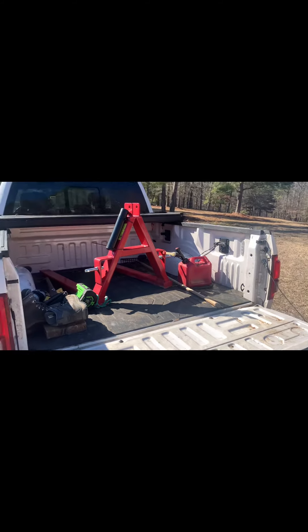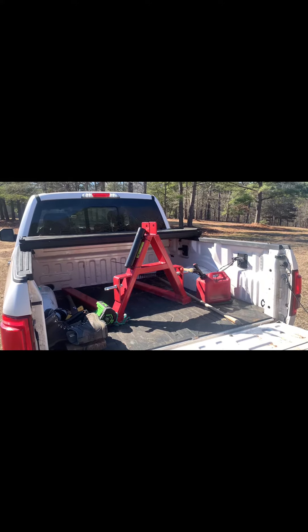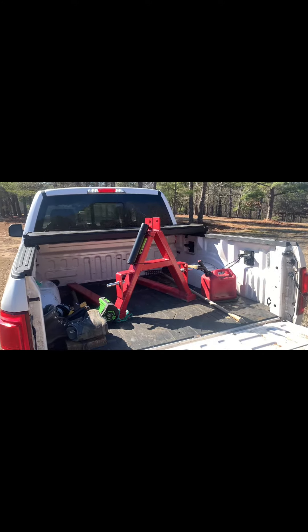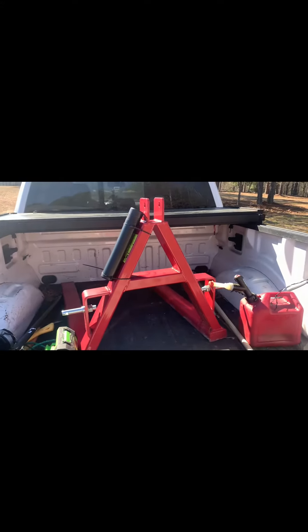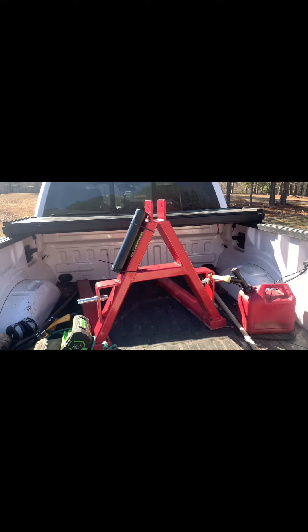Just got back from Agra Supply — I'd never been there before. That place is fantastic for tractors. So I got the three-point pallet forks for my Ford Jubilee and I pray that it works. I'll pray that the swinging arms fit correctly and all that good stuff.